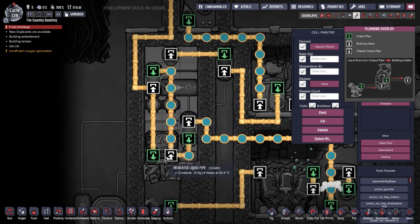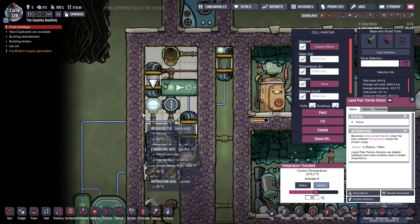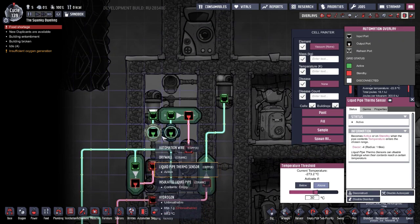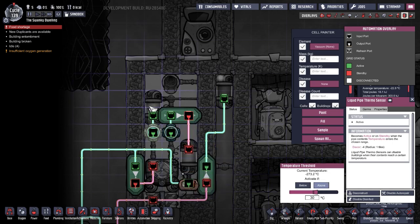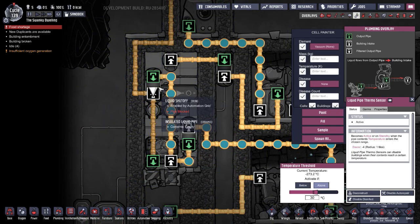We've got a circulation system set up on the aqua tuner to cool the water down to what we need — currently set to 30 degrees. The pipe sensor is set to above 30 degrees, connecting to a shutoff, so if the water is above 30 degrees it will open and allow the water to continuously circulate. Because it's connected to a valve, it will prefer going through the valve rather than out through the other pipe, so it continuously circulates.